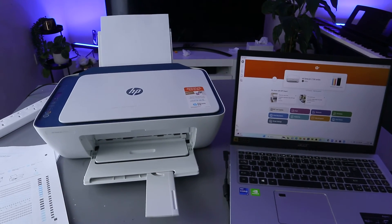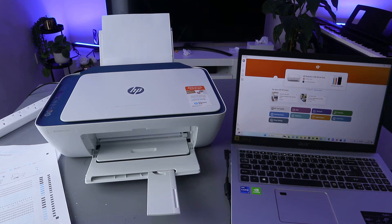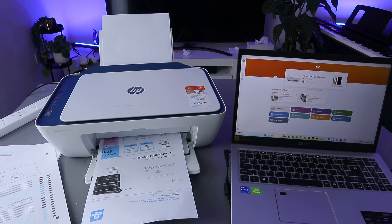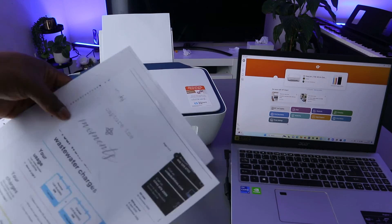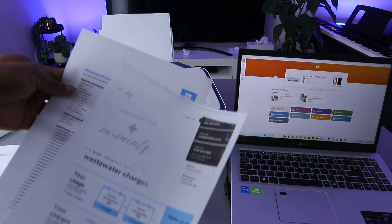Select the color — it's set to color — click OK. Once you've done that, select Print. The document is now printing.